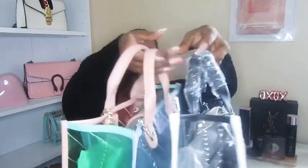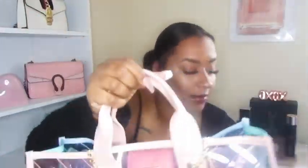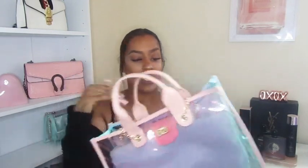Primark haul — why are these in my hand? We're gonna start with these. So these are two of the same bags: one is black and white, and one is just black. I'm gonna go in with this — this is like a little Chanel-style bag.